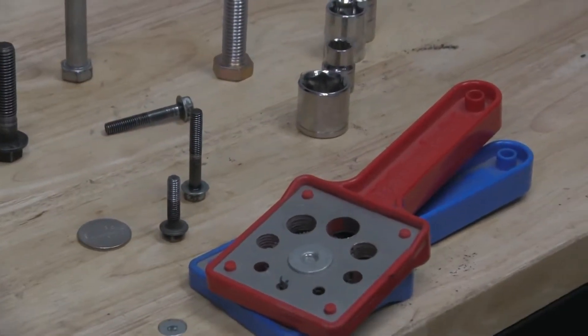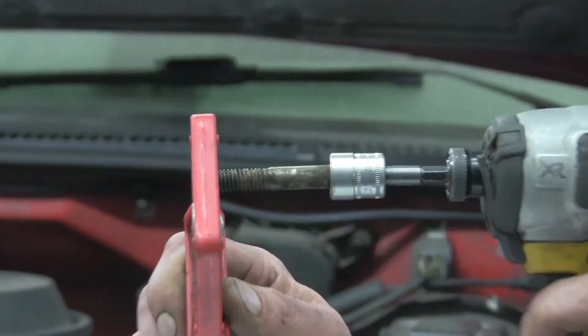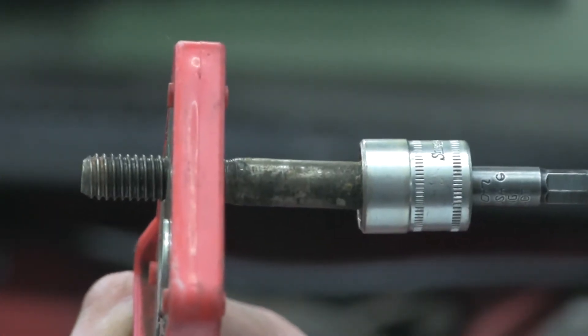All of the old methods of cleaning bolts are workarounds that people have become used to. They're either slow, dangerous, or a combination of the two. We knew we needed a properly engineered solution to this age-old problem.